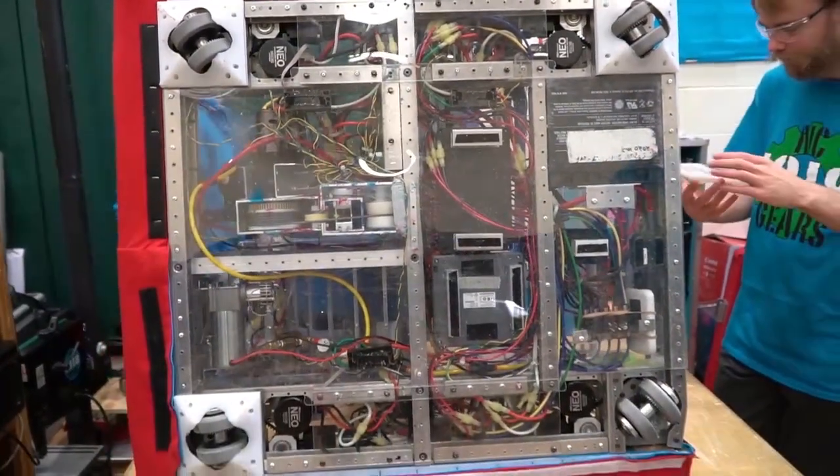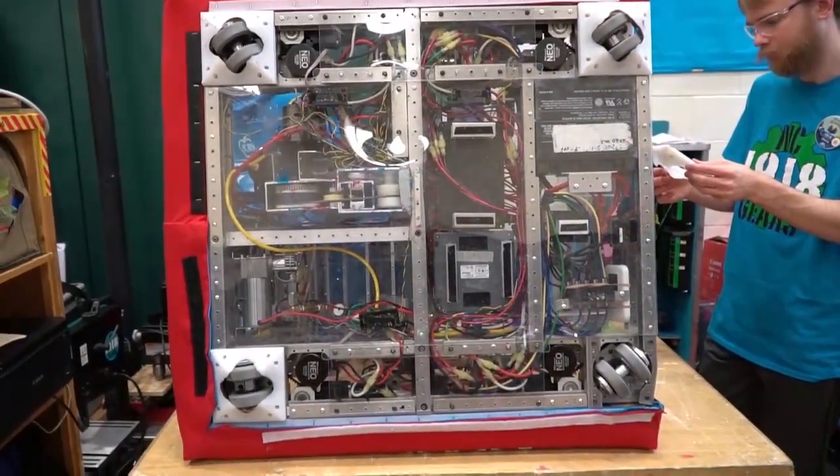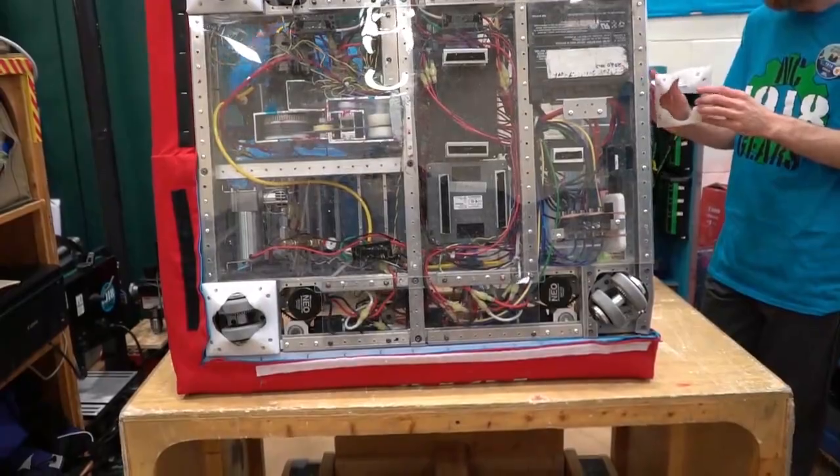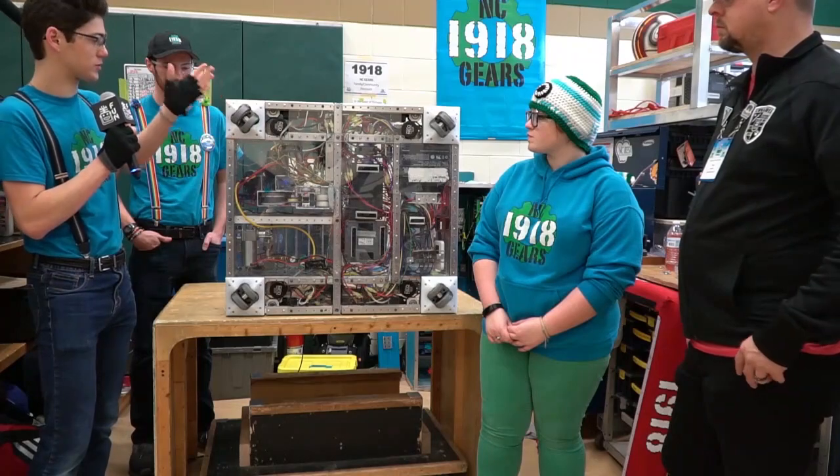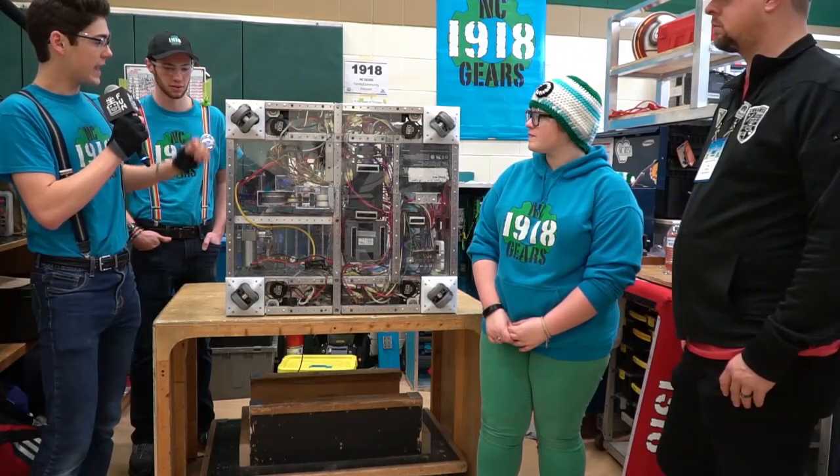Everything was manufactured in shop, designed by us. We took ideas from a bunch of different places and made an amalgamation of what we thought would be most effective for us. Also, you can see our pods. With the bumps in the rendezvous point, they're really hard on our swerve drive, so we made these plastic covers, which we also manufactured in shop.